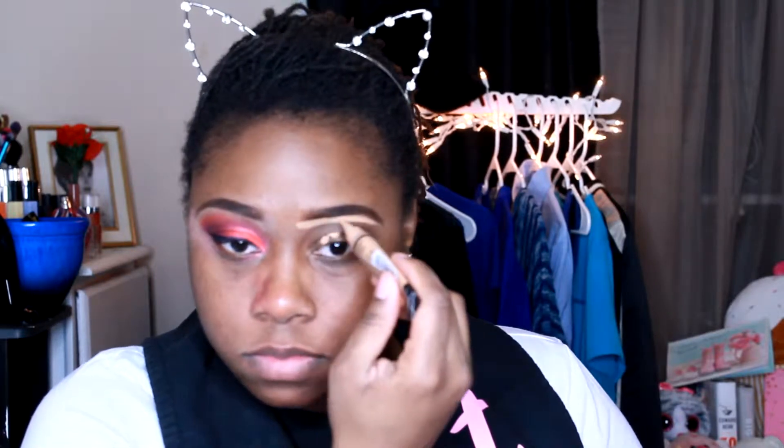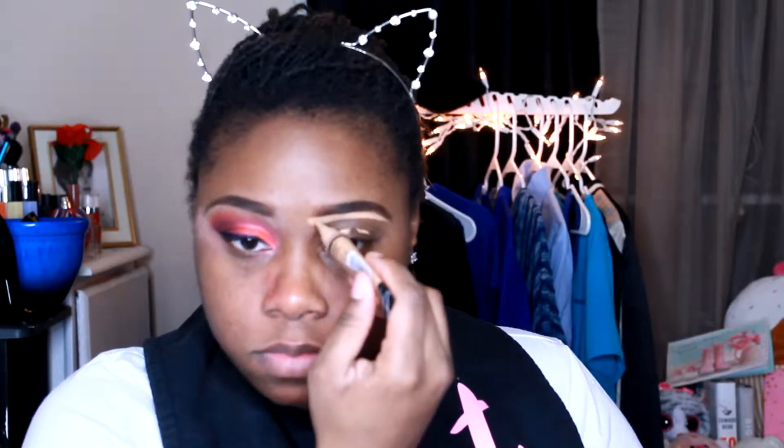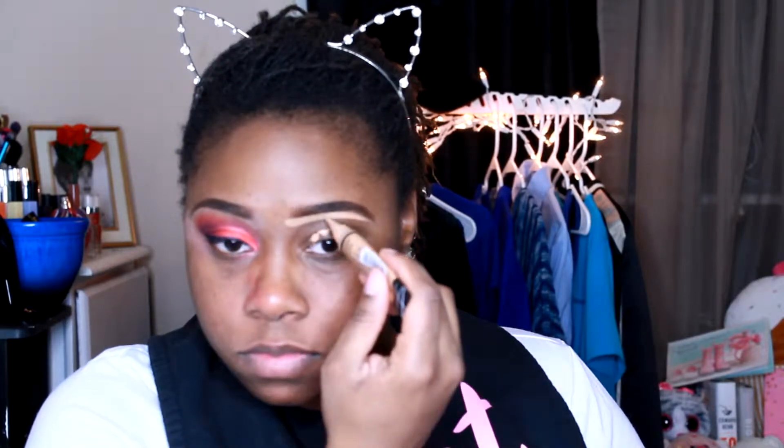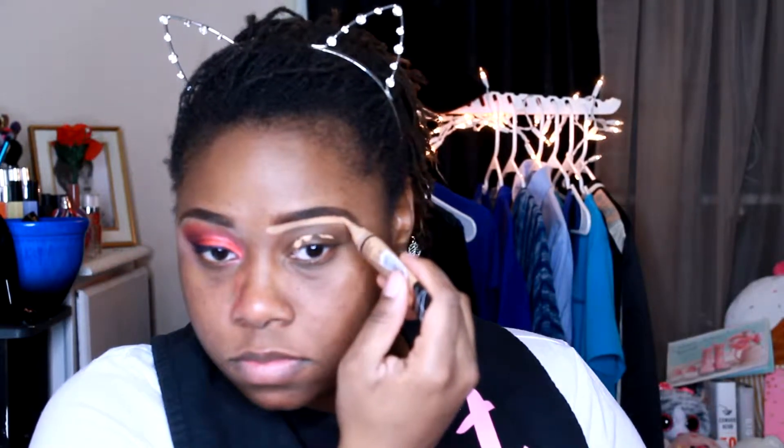Y'all like my setup back there? I changed my setup just a little bit. I can never figure out what I really want in my backdrop, so I put some lights back there. You can't see my cupcake, but I've got a giant cupcake.